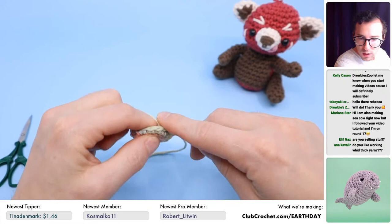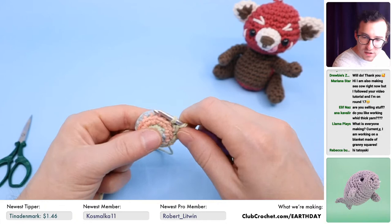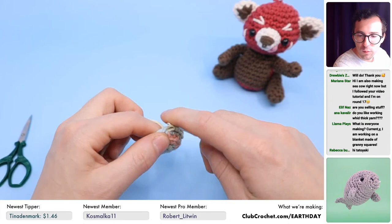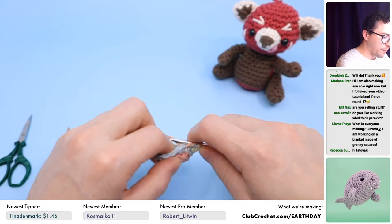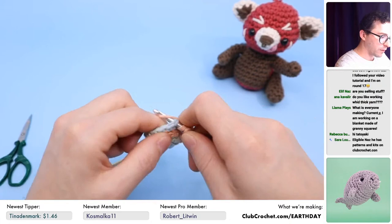Lunar asks if Nicole informed me about the idea to do a movie night. Yes, she texted me personally about it. Lunar says we should do a live stream movie night with Turning Red — the new Pixar movie where she turns into a red panda — and we should crochet a red panda to it. I think that's a really fun idea. We have the next four weeks pretty much planned out, but after that it would be a really fun thing to do.